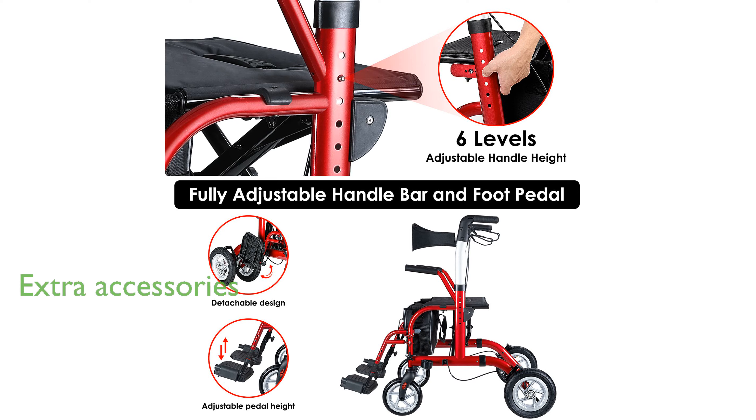Additional features like a removable shopping bag and a cane or umbrella holder add convenience, making daily tasks easier.